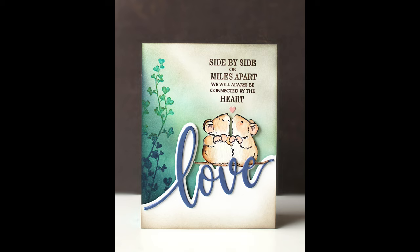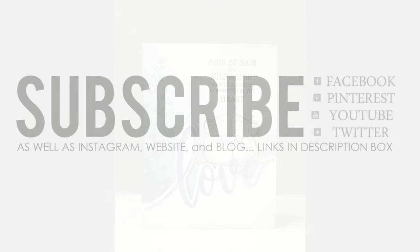I hope you enjoyed today's video. If you did, please be sure to subscribe to our channel and give it a thumbs up. You can also connect with Penny Black on Facebook, Pinterest, Twitter, as well as Instagram, our website and blog — all of those are linked for you down in the description box below. Happy stamping!